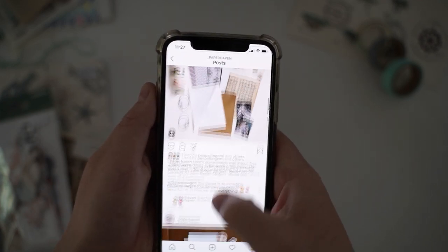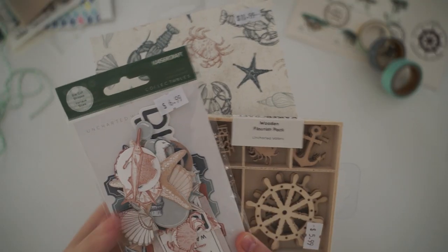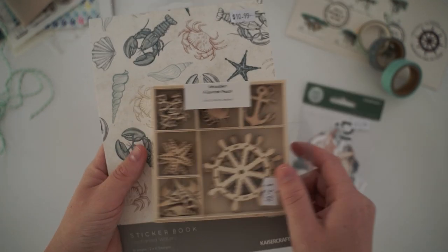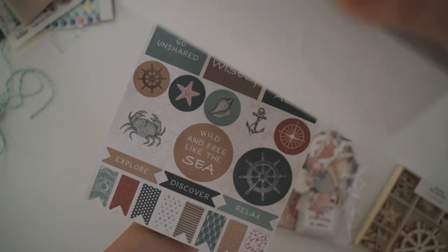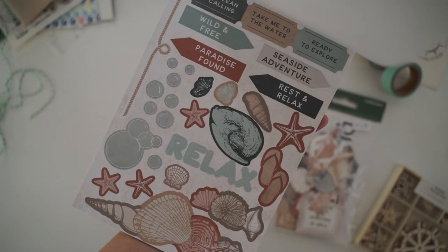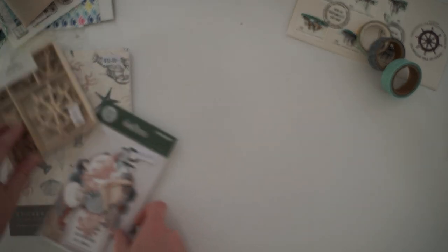I was really excited because this isn't actually a theme I would choose myself, so it's something a little different. I went to the shops to find some ocean themed stationery because I honestly don't have a lot of it in my collection. This is a really beautiful theme — I love these pastel blues. I don't have a lot of blue scrap paper, which is why I got these die cuts and sticker books.